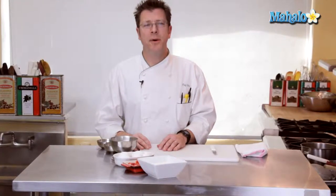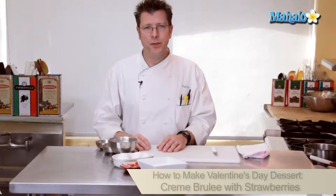Hi there, I'm Chef Eric Crowley, owner of the Culinary Classroom in West Los Angeles. You know that Valentine's Day is coming up and a great dessert is our strawberry creme brulee. Ready? Let's get started.